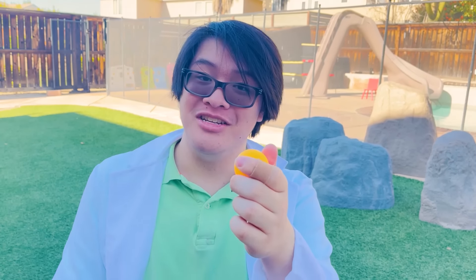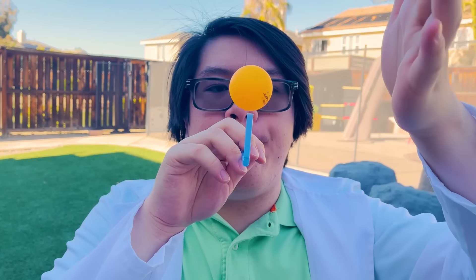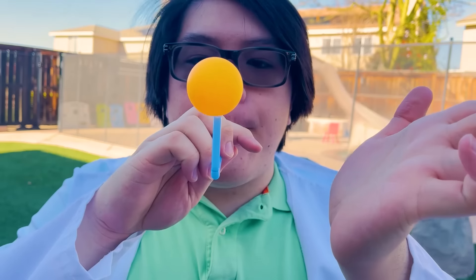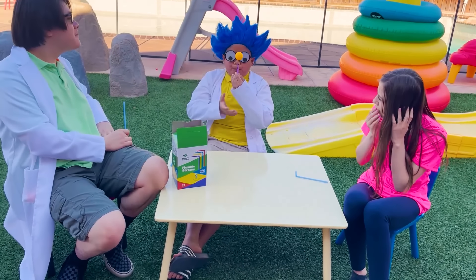Now let me show you our ping pong ball trick using straws. You need to take a deep breath, then a steady stream of air when you blow out. Let me try, Uncle. Go ahead. Awesome!